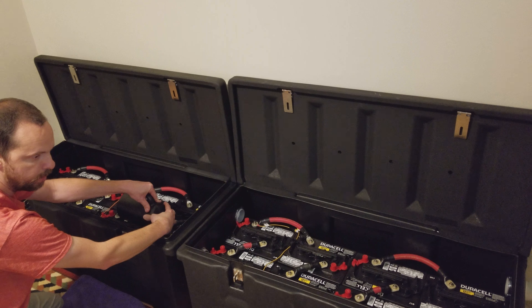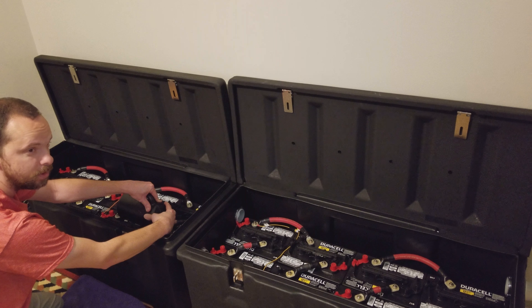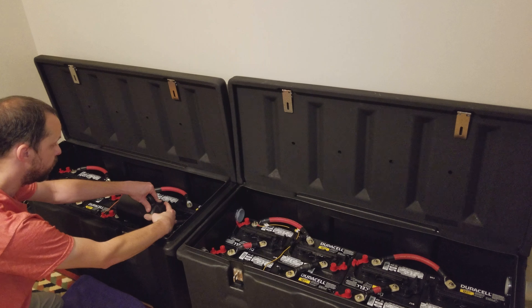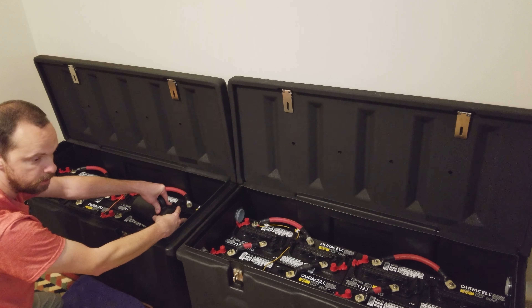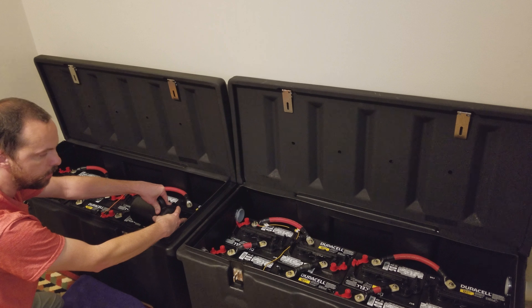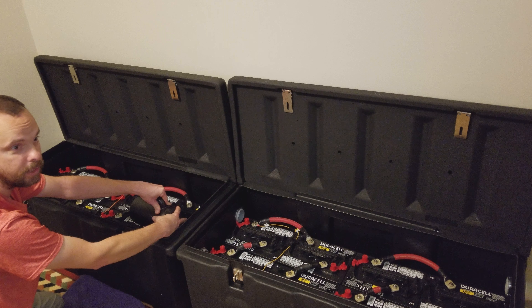The battery bank will pretty much last me about three days with no solar. I have a 1.04 kilowatt grid-tied array, and if the sun's out I've tested it — I've run from 7 p.m. till 7 a.m. and it only dropped down about 11% on the battery, and then by 3 p.m. that day the battery bank was back at 100% from the array charging it.